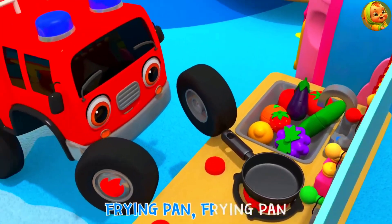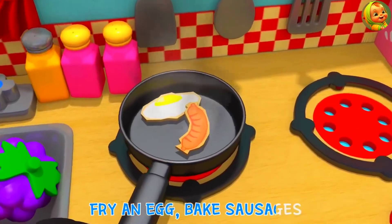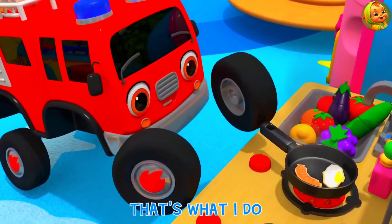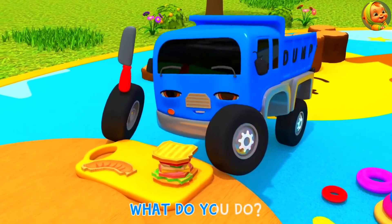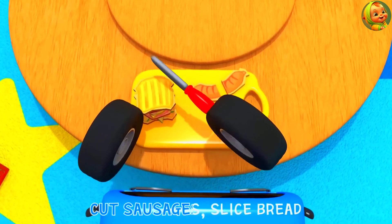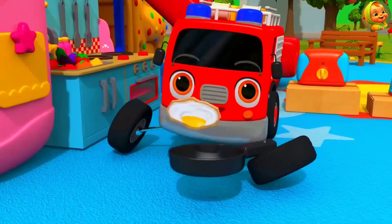Frying pan, frying pan, what do you do? Frying eggs, big sausages, that's what I do. Kitchen knife, kitchen knife, what do you do? Cut sausages, slice bread, that's what I do.